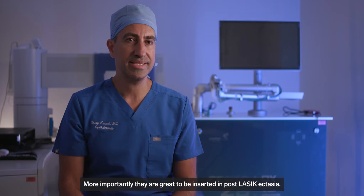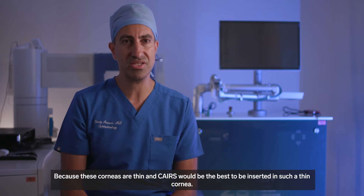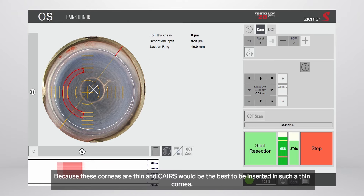More importantly, they are great to be inserted in post-LASIK ectasia, because these corneas are thin and KALES would be the best option to be inserted in such thin corneas.